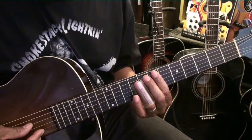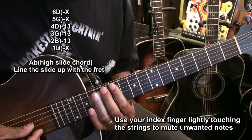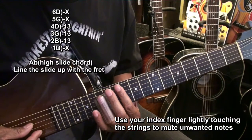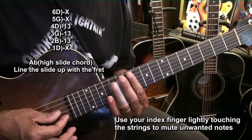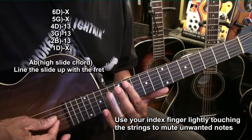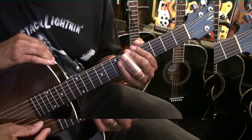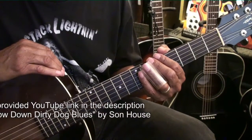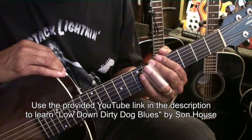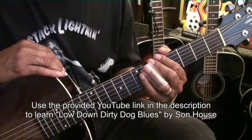We'll be using the slide to play a chord up at the 13th fret — that's an A-flat. I'm using my index finger to mute strings as I slide up to that chord, because all I need is those three strings right there. We have to play that chord right on top of the fret. Now that we're prepared to play the song, let's use the link in the description to take us to the tutorial on how to play Low Down Dirty Dog Blues by Sun House. Thanks for stopping by.